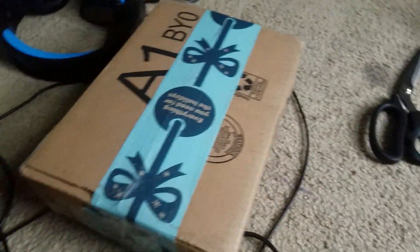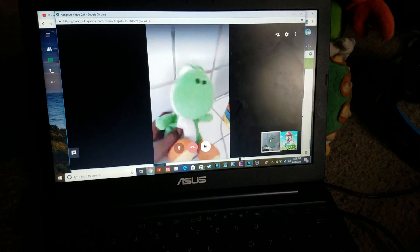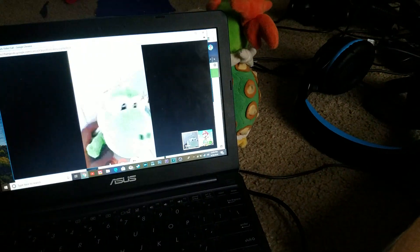Hey guys, Mario Plush Productions here with Rijaboy198, aka Super Mario Regen. Hello! Hello guys. Today we are unboxing the small Mario Party 5 Yoshi Plush.